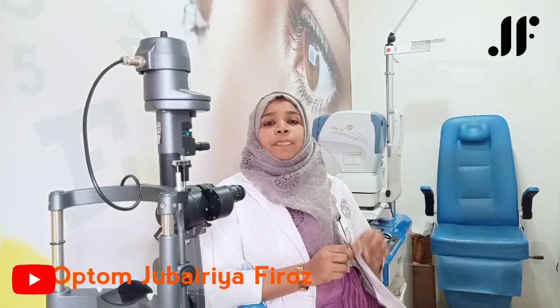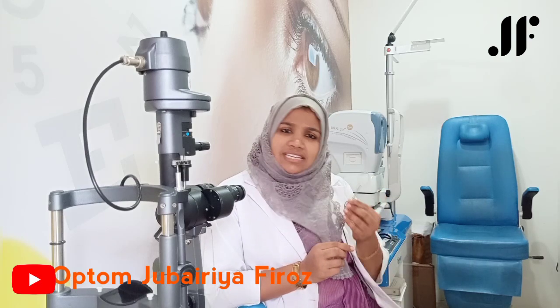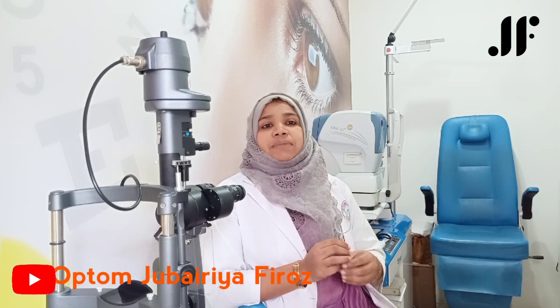Jackson's Cross Cylinder is a combination of two cylinders of one power in opposite sign, placed at 90 degrees to each other. This JCC instrument is used to find the refraction of an astigmatism patient.